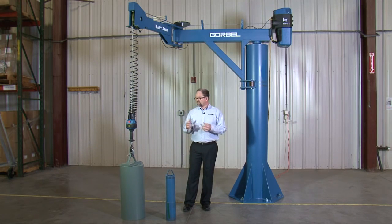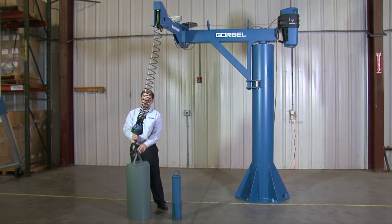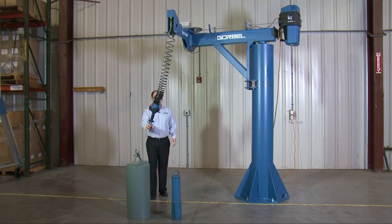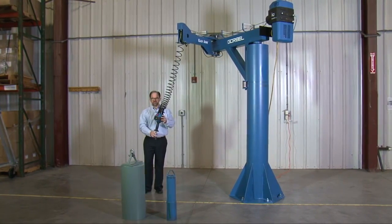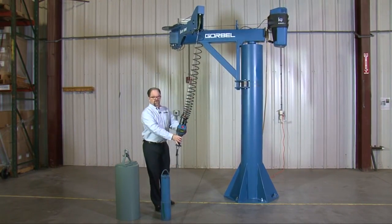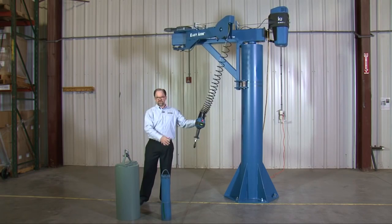Now I'm going to show you in a couple of different load-weighted situations how easy the arm actually moves. First, I'll take the EZ-Arm and show you in an unloaded state. You would think because of the larger structure of the EZ-Arm it might be bigger and bulky, but you can see that I can move this around with relative ease in the unloaded condition. If the operator is moving around and has to move the arm — especially just the primary or the secondary arm — the ease of motion is very good.